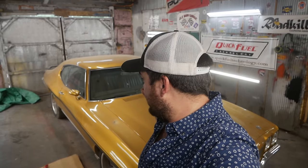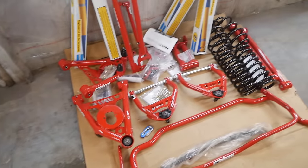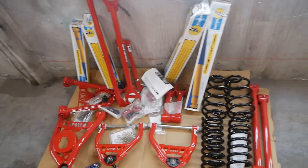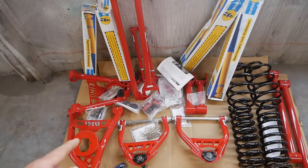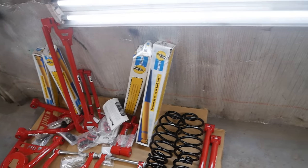Welcome back everybody to Pole Barn Garage. We're back out here with my '72 Le Mans that I've had since high school, and we're getting ready to put an entire Stage 2 UMI handling kit in this thing. This is the Stage 2 handling kit from UMI. It retails at just under $3,000, including the Bilstein shocks and everything you see here — every single suspension component for the car. It's probably one of the more budget-oriented companies out there, and everything here is made in the USA, well except for the Bilsteins — those are made in Germany.